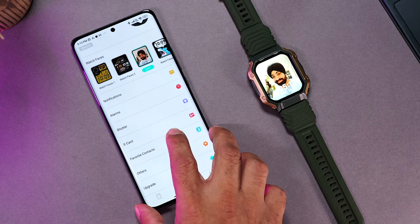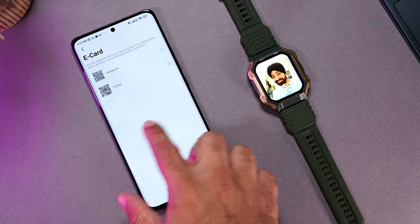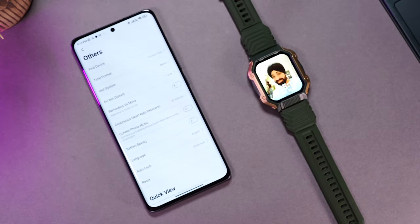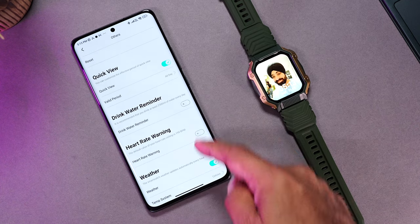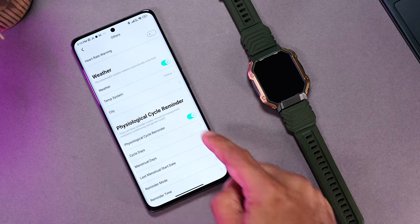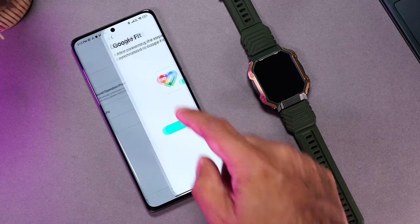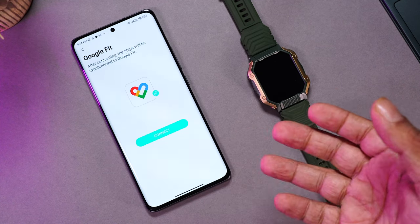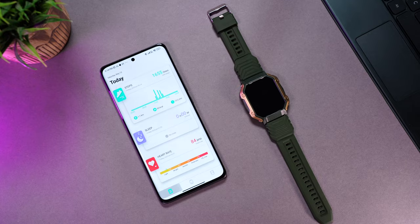Further in the app you can manage notifications — choosing which apps send alerts to the watch — and set alarms, camera shutter, and e-card QR codes. Favorite contacts and other options are also accessible. You can adjust time format, toggle continuous heart rate tracking, set auto lock time, quick view, drink water reminders, heart rate warnings, weather, and menstrual cycle reminders for women. You can also share your data with Google Fit, so all your health history is preserved if you change your smartwatch. Overall it's a really nice, simple, and easy-to-use app.